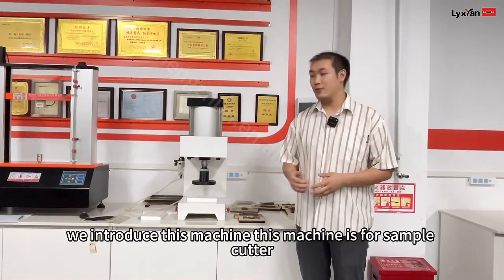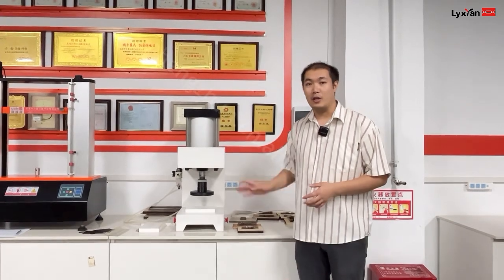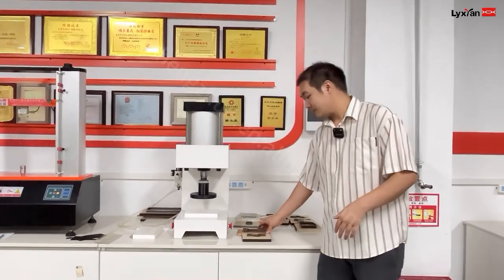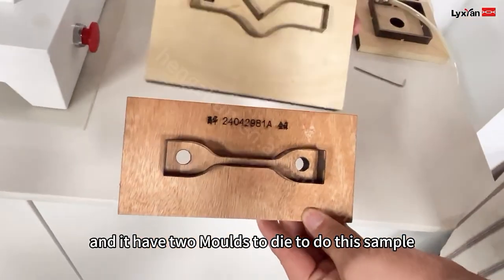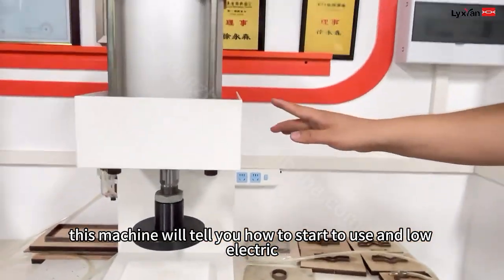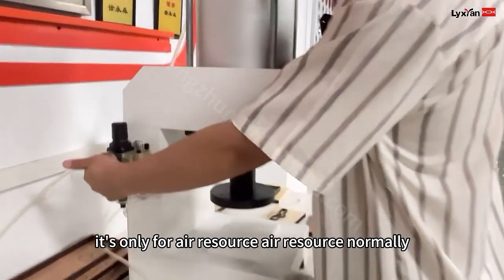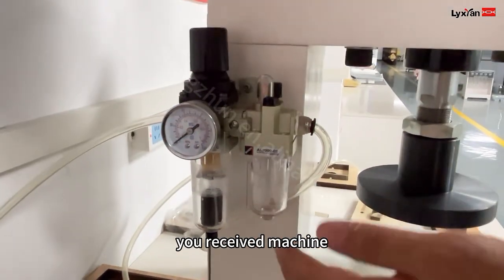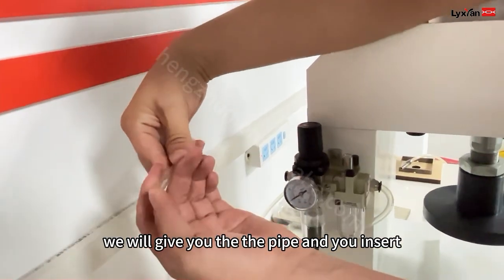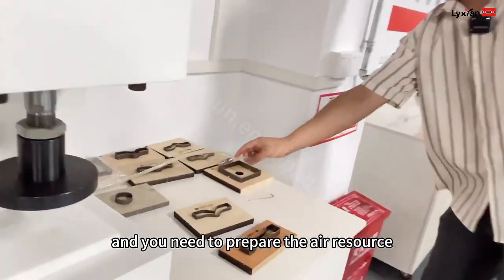And next, we introduce this machine. This machine is for the sample cutter for rubber testing. This machine also meets ISO 37, and it has two modes to cut the sample. This machine will show you how to start to use. No electric — this machine is only for air resource. Normally when you receive the machine, like this, we will give you the paper and then you insert it. And you need to prepare the air resource.